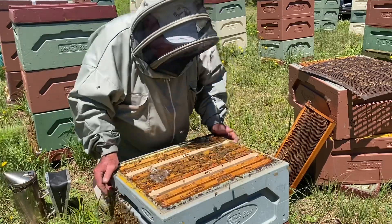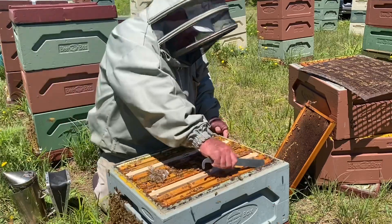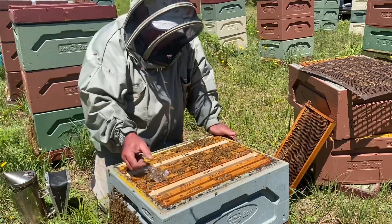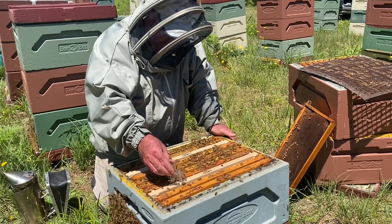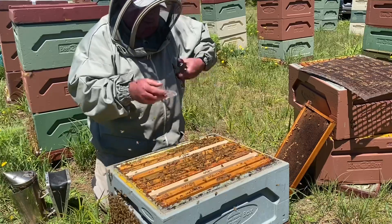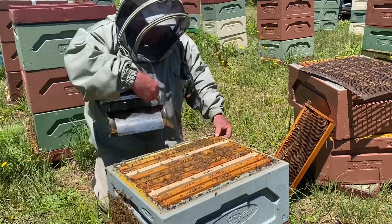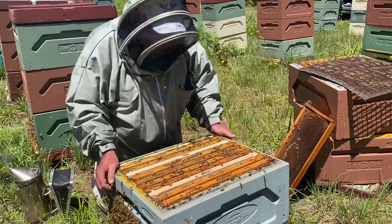You can see that as you add new frames in the middle, the older ones naturally work their way to the edge — so that's where you're picking your frames to be replaced from. I'll put this hive back together and just take some close-ups of those old frames I've pulled out.